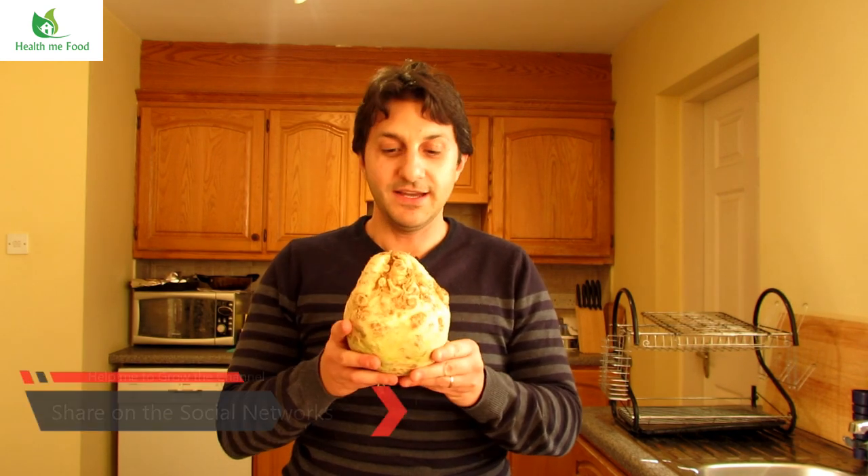I really hope you liked this video and found my ideas on how to cook celeriac useful. I have a Facebook and Instagram page where you can follow me. If you liked this video, please subscribe to the channel and click the bell to get new updates. You can also follow me on my website www.healthmefood.com where you can find the list of services I provide. Please give a thumbs up and share on social networks to help me spread my message. That's everything for now — eat well, live well and smile. I'll see you next time. Ciao!